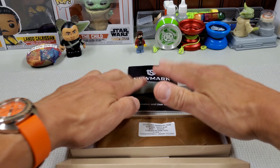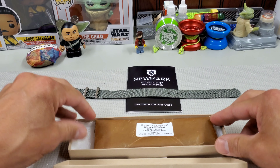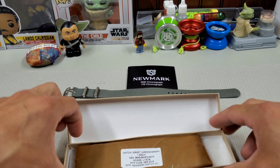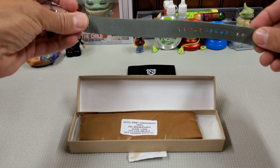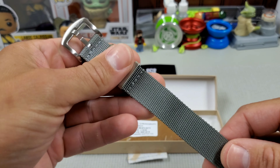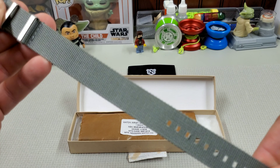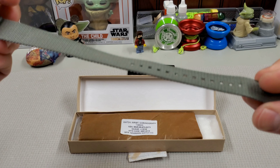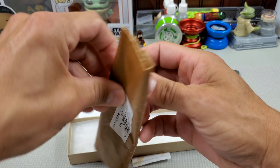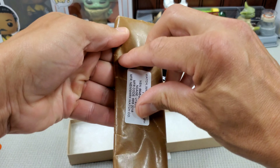What we have is the Newmark 6BB Chronograph. So Newmark, as I've talked about before, they are a new brand out of England. They have revived the name Newmark and have been making watches out of Newmark's back catalog, which is a fantastic way to come up with your watches. So far, the designs have all been on point.